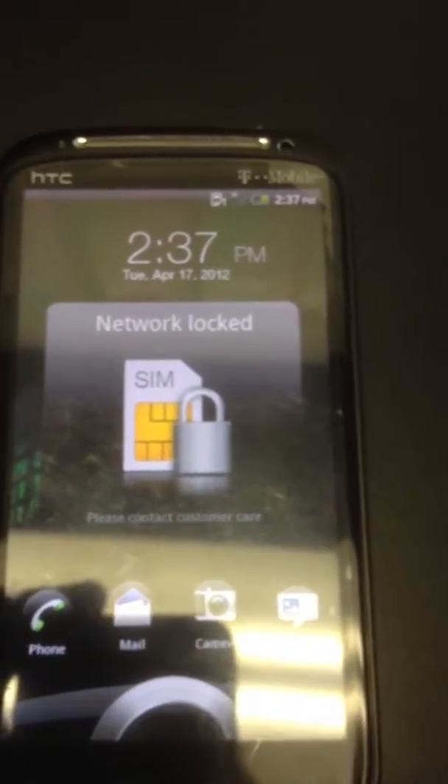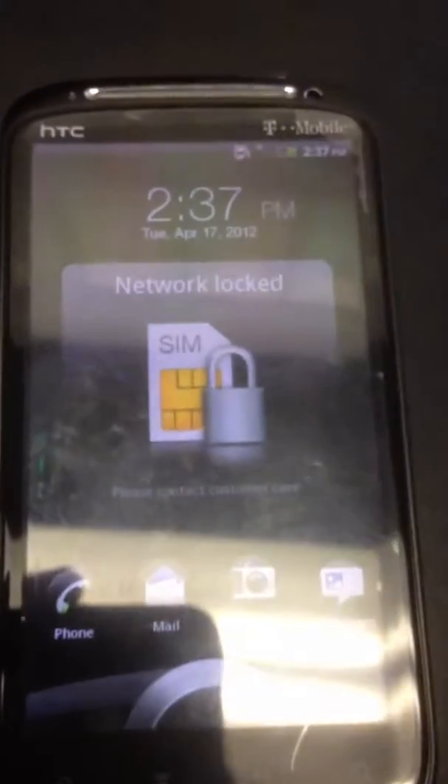Hey everyone, this is Charlie with ActionLink Wireless, just showing you another phone. We have the HTC Sensation today, that's network locked, as you can see.